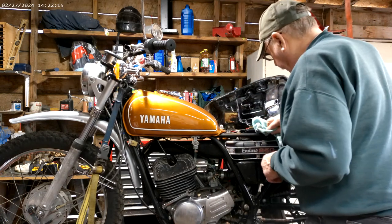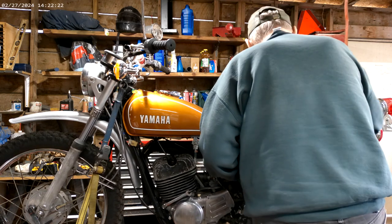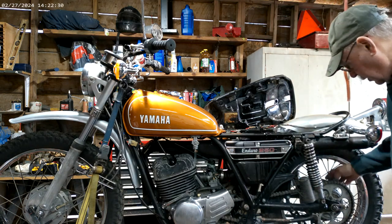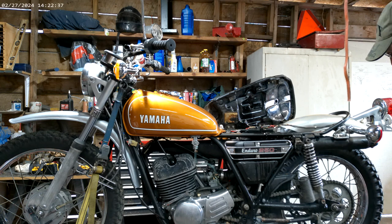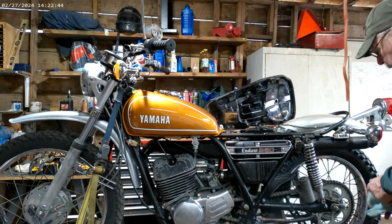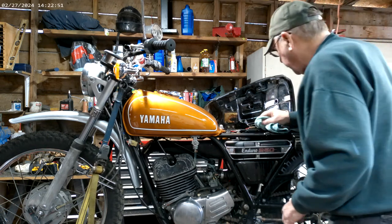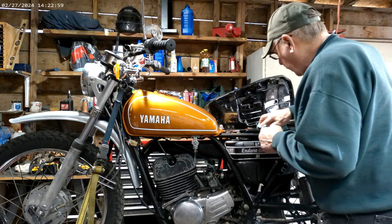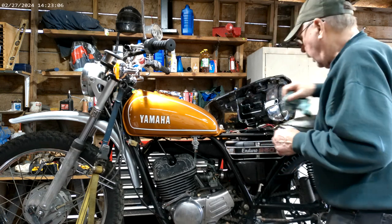Yesterday, when I was first getting it out to take a ride, I found that the arm that holds the back brake thing over here — the arm that goes up to under here — was loose and it came loose. When I tried to back up, it was digging into the ground. I don't know if I didn't put the bolt in it when I should have, but I was pounding on it trying to get it back to where I could get the bolt in.